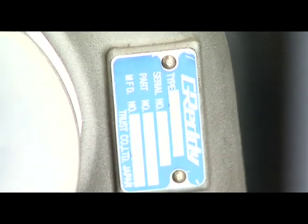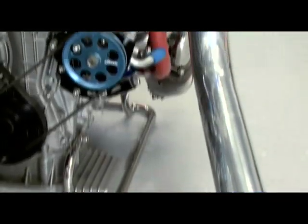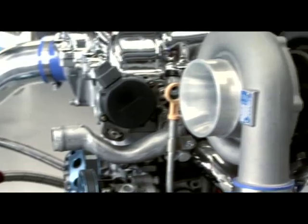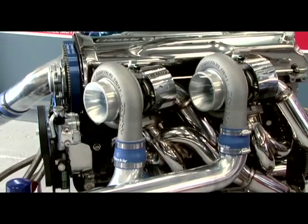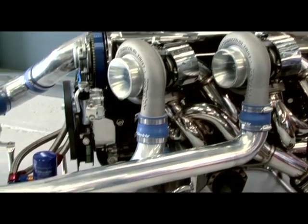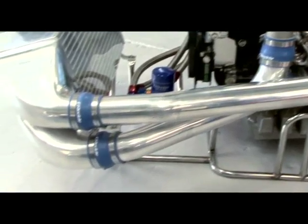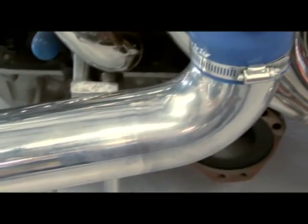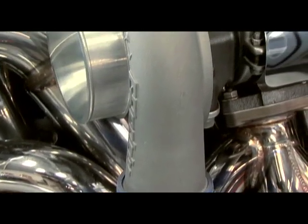Obviously, a massive turbo like this T88-34D needs efficient airflow, so a larger intake pipe and higher-flowing air filter is needed. The intercooler piping also needs to be made to match. Against popular belief, there is no need to make the pipe from the turbo to the intercooler larger than the actual turbo outlet. If anything, that's a bad thing — making it bigger reduces airflow velocity and increases lag in the boost threshold, diminishing drivability.